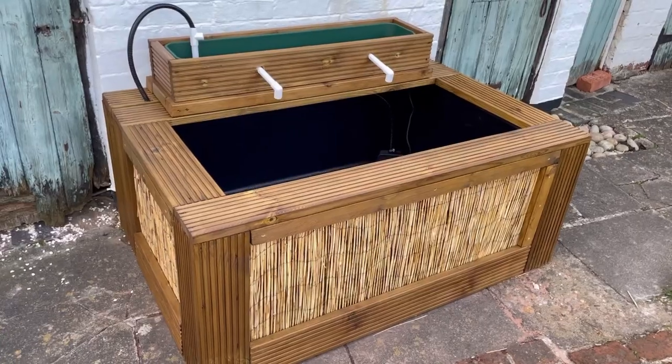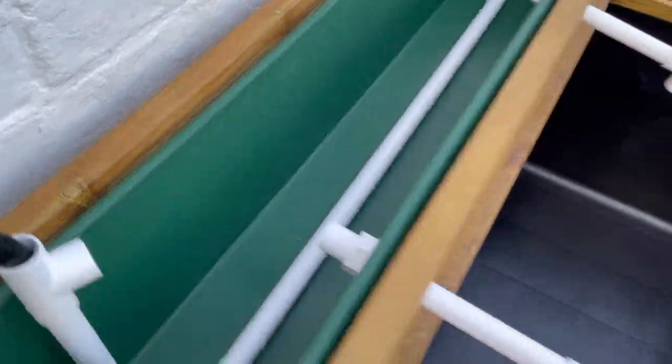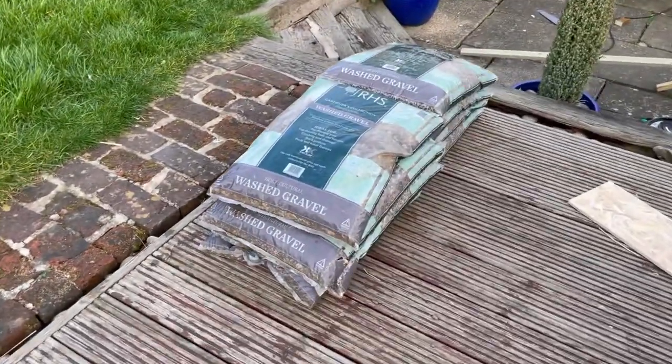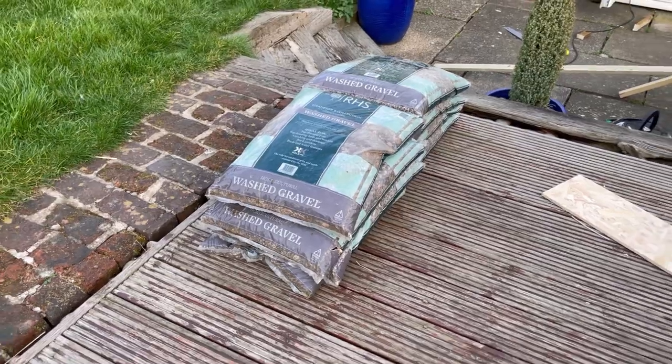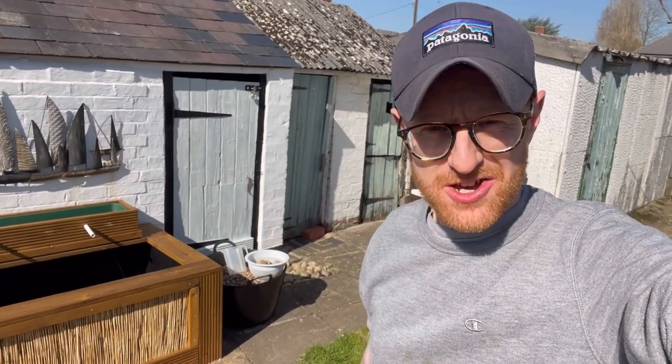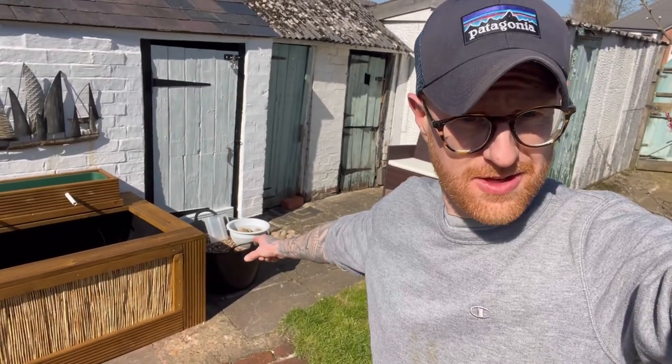The next job is to add the gravel to the bog filter and also to the bottom of the pond. I picked up a few bags of gravel earlier. The gravel is now all cleaned — and it is in fact a week later, it was dark by the time I finished cleaning the gravel. But it's now another sunny Saturday, so it's time to get that gravel into the bog filter.